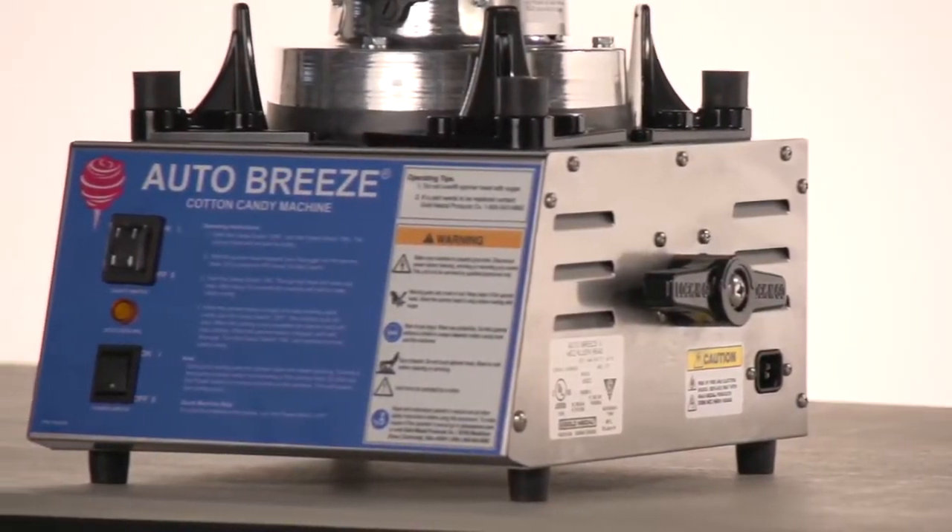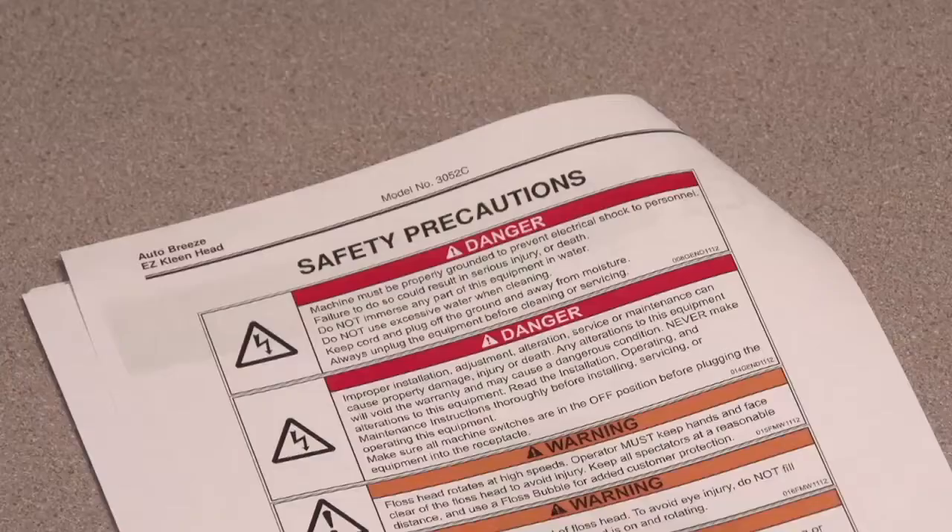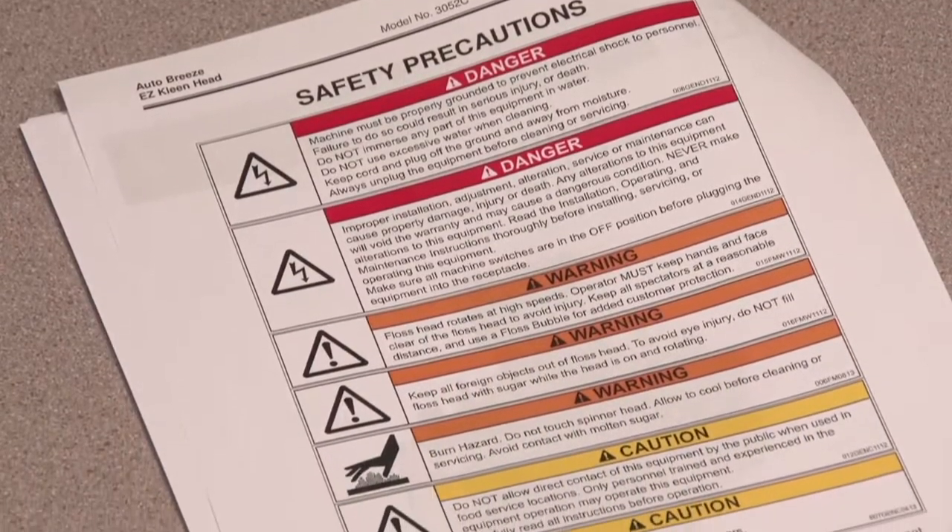This video will show you just how easy it is to make cotton candy in your Gold Medal cotton candy machine. But before we get started, let's go through some basic safety precautions.